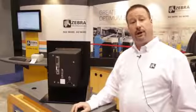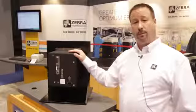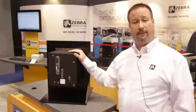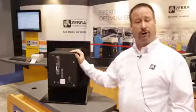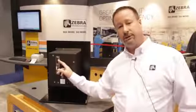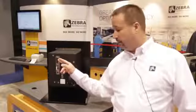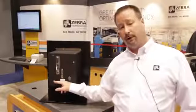I've turned the new ZE500 print engine around to show you the back. First thing you'll notice is there are no perforations in the cabinet, making it more conducive to dusty environments or environments where wash-down and water may be splashed around — nothing can penetrate the cabinet to get on the motors, circuit boards, or wiring. You'll also notice standard connections of serial, parallel, USB, and wired Ethernet, all standard with every device. An optional wireless card can be purchased to provide wireless connectivity.